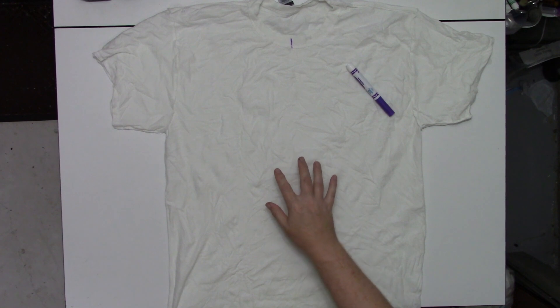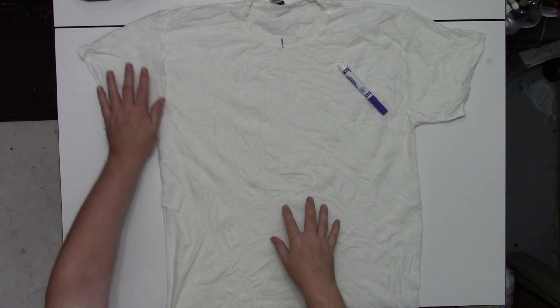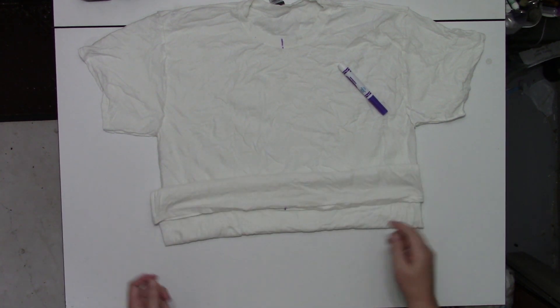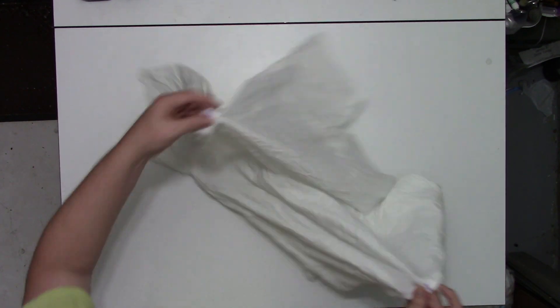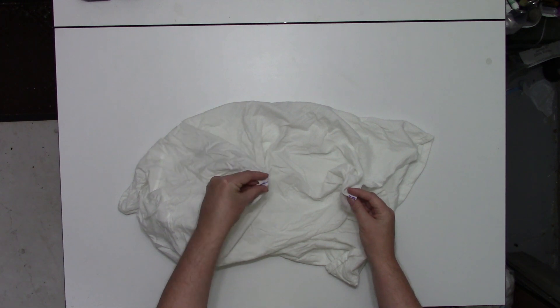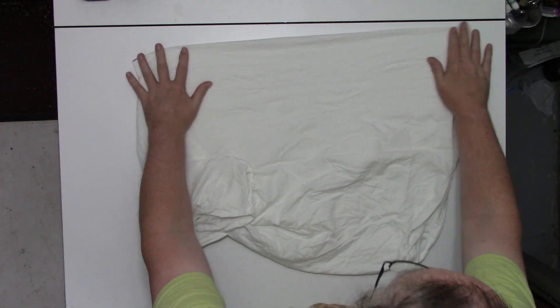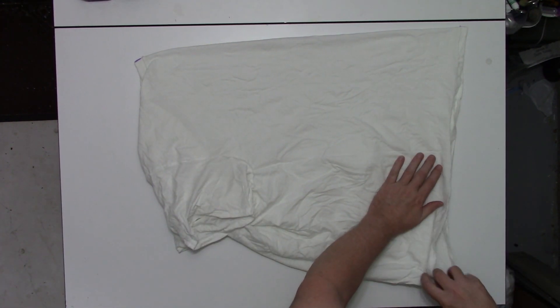This is a 100% cotton t-shirt that's been soaked in soda ash for at least 20 minutes, wrung out in the washing machine until it's just damp, turned inside out, and I have marked the center line. Let's go ahead and fold this in half to make it ready for a design that's symmetrical horizontally.